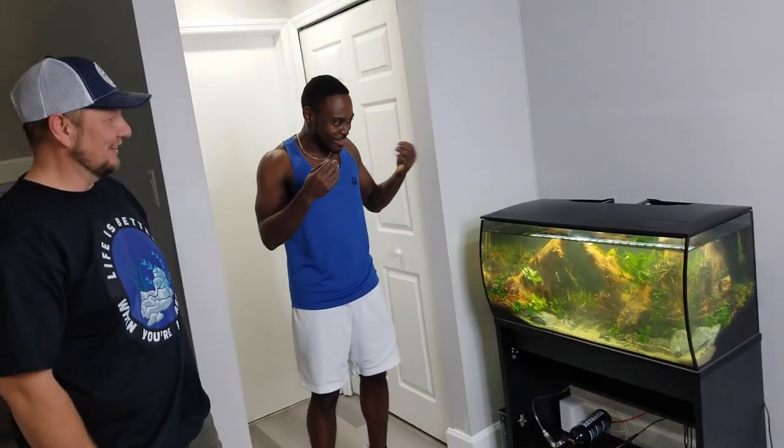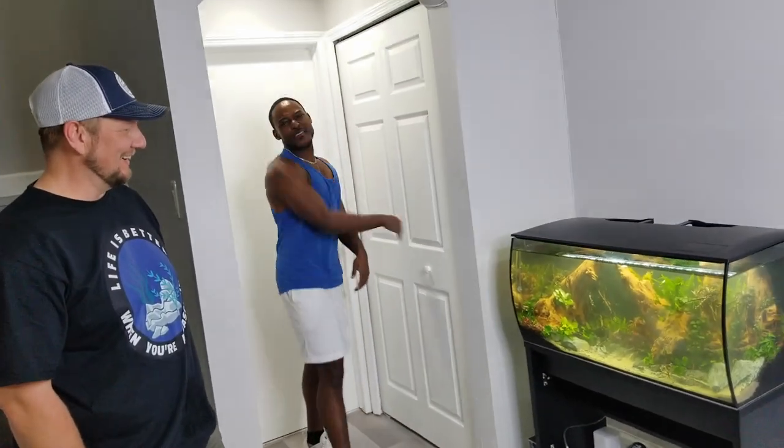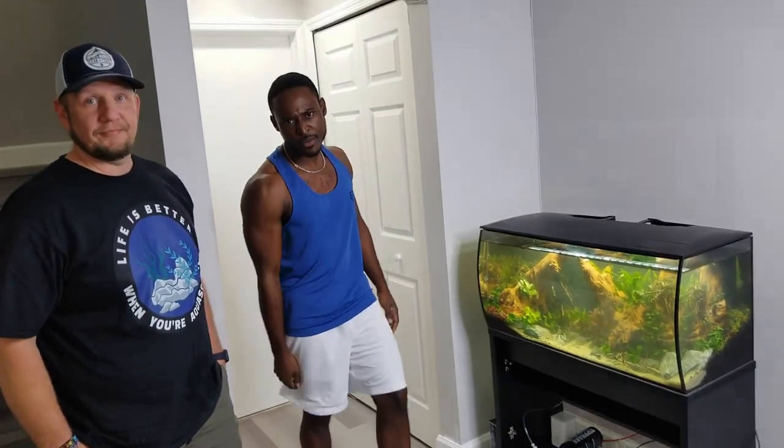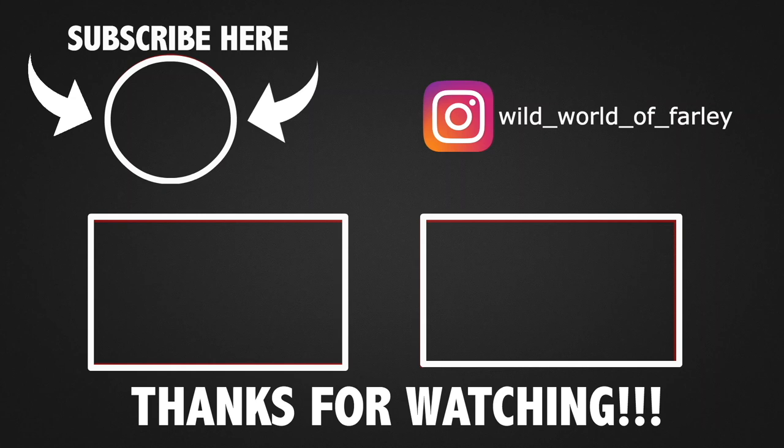Alright, my wildin' people — I hope you enjoyed this episode. I hope you enjoyed learning as I'm learning, just exploring something new. My boy James — what can I say? You outdid yourself. Guys, follow my boy James, please. Give this video a like. Until next time, stay wildin'. Hey, you viewer — before you go, I want to say thanks for watching. If you haven't already, subscribe, give me a like, and of course, stay wildin'.